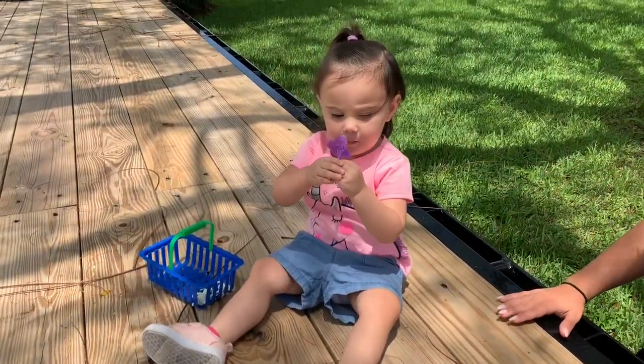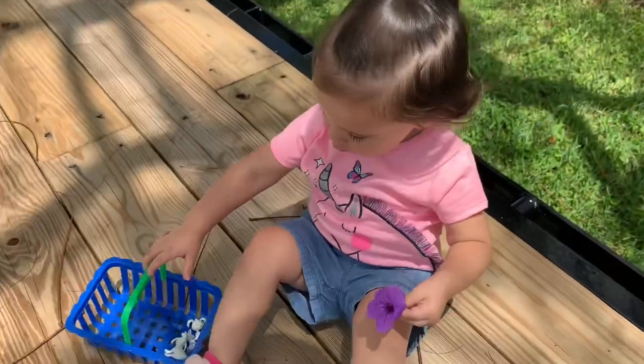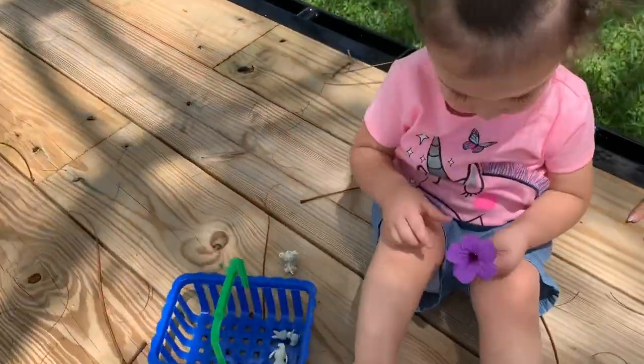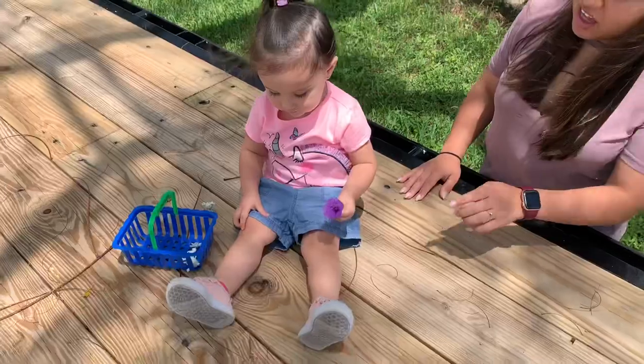Oh, flower. Do you let mommy smell? Daddy smells. Daddy smells? Ready? Mmm, that smells pretty. What do you have? Mmm. Flowers. Yummy. Yummy? Good job.